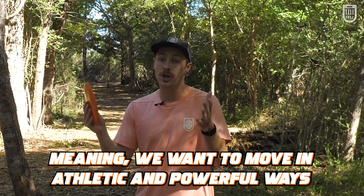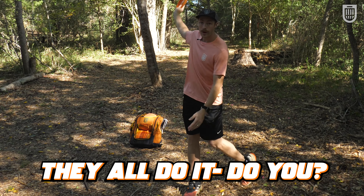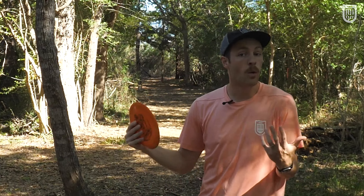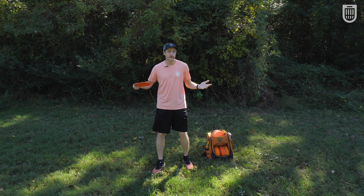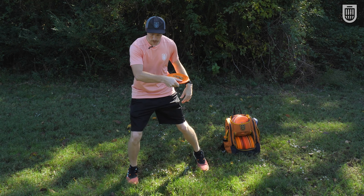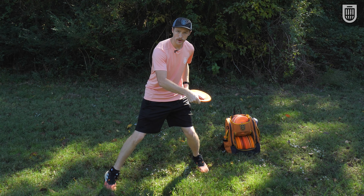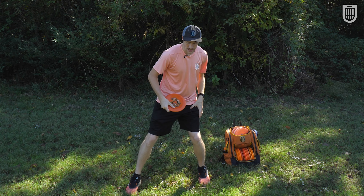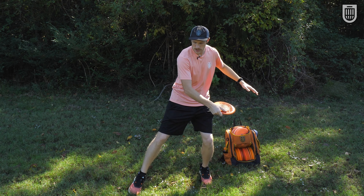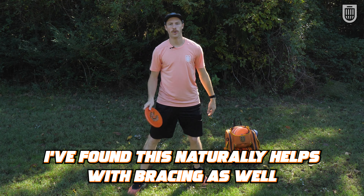I'm going to show you a couple quick ways to check yourself and then two benchmarks that every pro hits to ensure proper energy transfer and weight transfer into the disc so they can throw it well every time. The first way to check yourself is just by feel — it's going to feel drastically different to land on your front leg versus to land with your weight back coiled on your back leg, and you're going to feel that ground-up motion versus top-down motion.